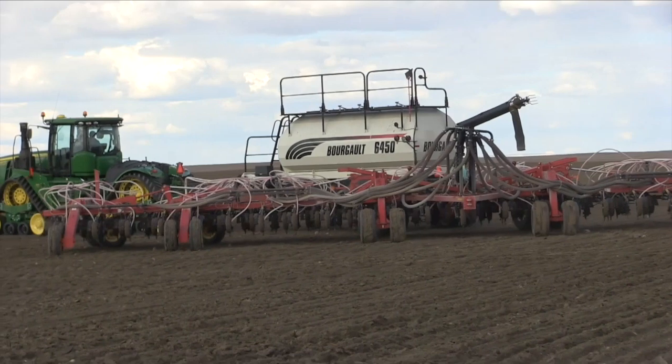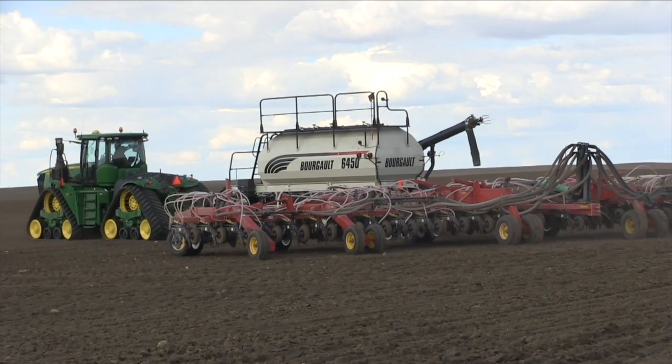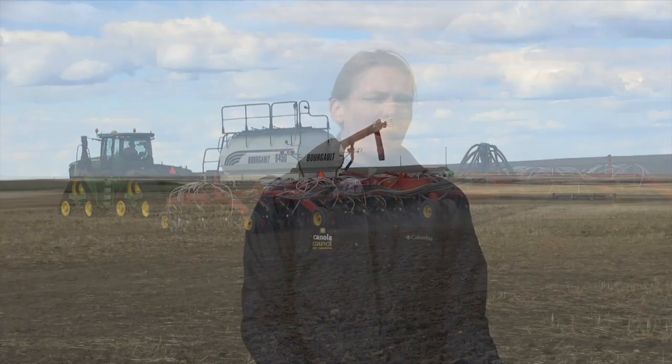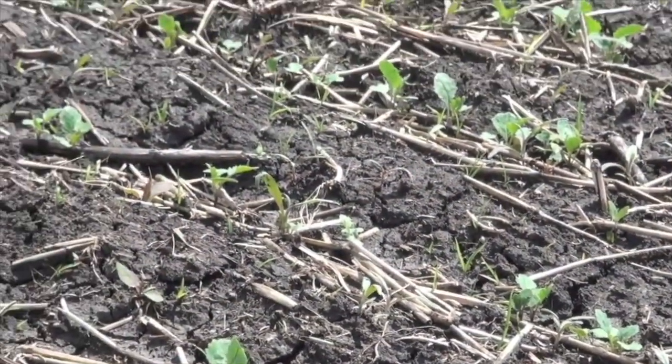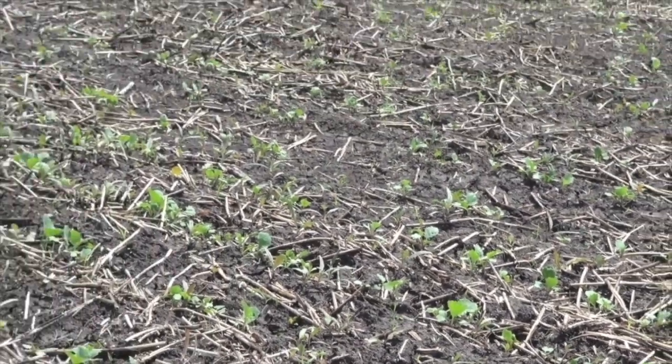Something I'd like to see growers do more is turn off their seed-placed phosphorus for 100 to 150 feet, mark that spot, and come back to compare emergence there versus the rest of the field. This lets you see if you're having any negative emergence impacts from seed-placed fertilizer. We're averaging around 50% emergence across the prairies for commercial canola, and seed-placed fertilizer is probably responsible for some of that loss.